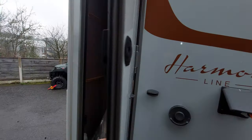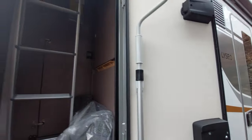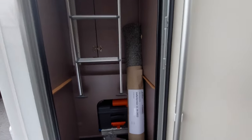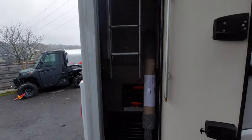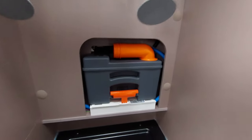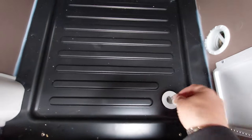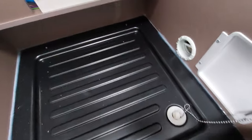Behind that, we've got the entrance to the big locker at the back. Here you'll find your awning pull, some carpets, and in this particular one, your ladders just hanging there — you'll probably move those inside once you get it kitted out. The drain for this area is just here; just unplug that if anything's wet and you need to get the water out.